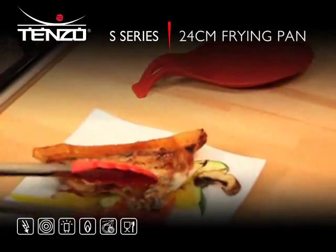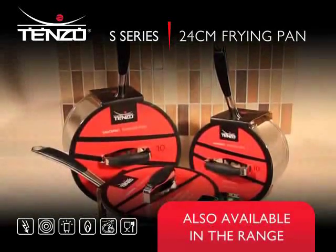Also available in the S-series range are the 16, 18, and 20cm saucepans.